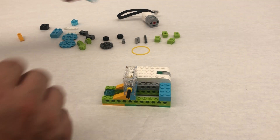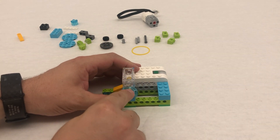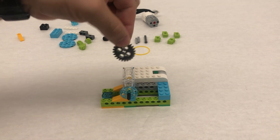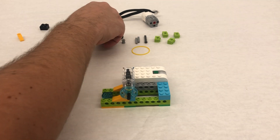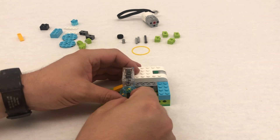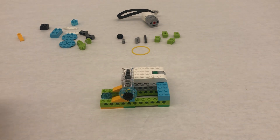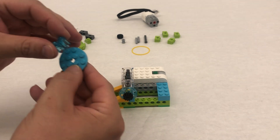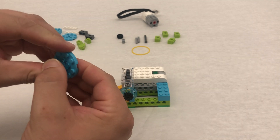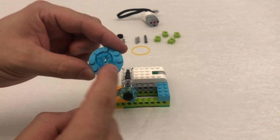Step 12, we're just taking our little pulley wheel, putting that on, and then just dropping the 24-tooth gear right inside just like that — it doesn't connect to anything. Step 13, we're taking our bevel gear, the smaller one, and putting it at the end right here. And then step 14, we're taking our blue circle and another trans blue, and that trans blue goes right in the middle, sitting in the middle like that.